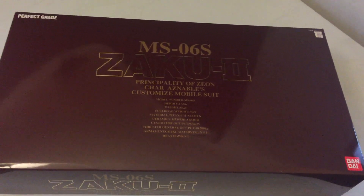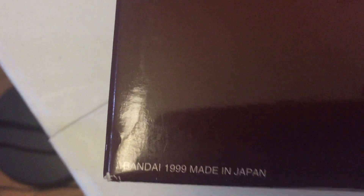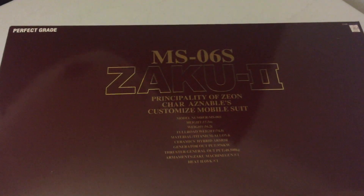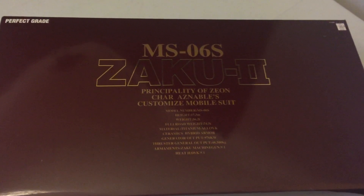This is the second oldest kit we've ever built on the stream. It is circa 1999. Only the Wing Gundam from '96 — that 1/60 scale non-grade — is the oldest kit we've built.